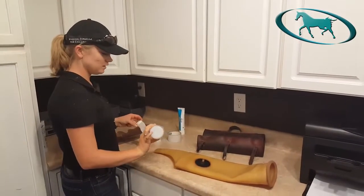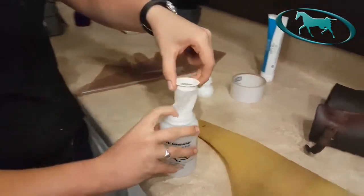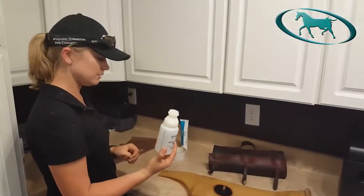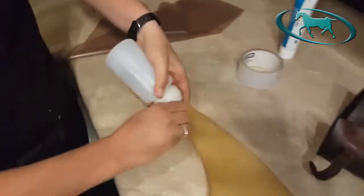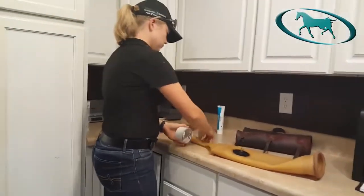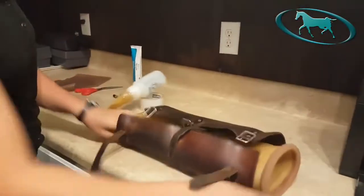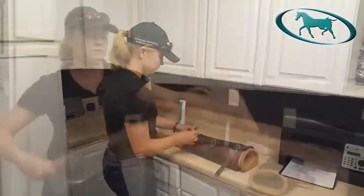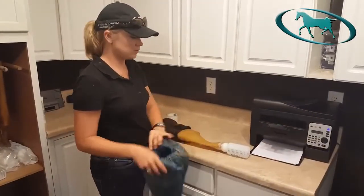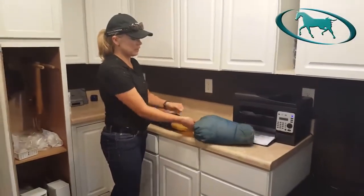I put the baby bottle liner in the cup, then I put the filter — this will catch the gel fraction of the semen — and it goes in the baby bottle liner. I put the cup on the bottle, and this is what catches the semen. It attaches to our bladder like so. This is the insulated bag that goes over the semen collection bottle, and this keeps the semen protected from light and temperature shocks before we can process it in the lab.